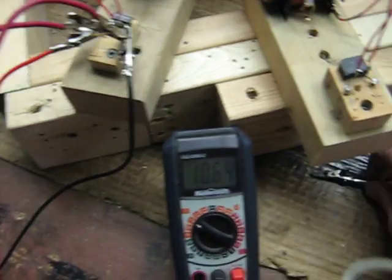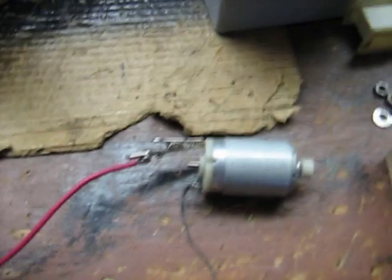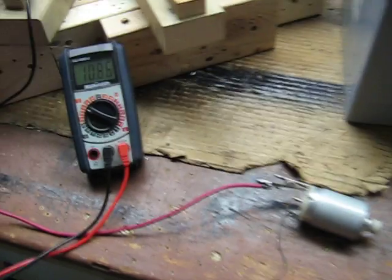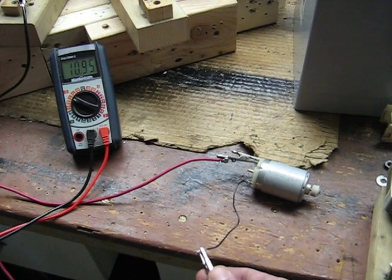It's almost up to speed. I have this hooked up to a rectifier, turning it into DC, and then the leads are coming over here. I have the positive already on the motor, and I'm going to hook up the negative. Kind of hard to do. Okay, the motor's running.